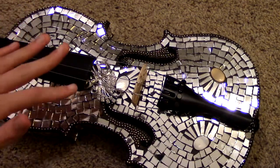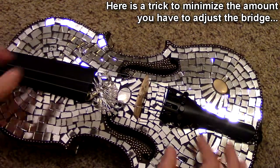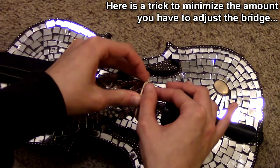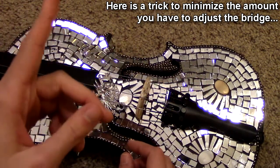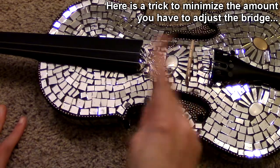You might notice that after you tune your instrument, the bridge begins moving out of place. Sometimes what you can do is very slightly overcorrect the bridge. So I've just moved it that way, and then when I use the tuning pegs, that's going to bring the bridge back into alignment.